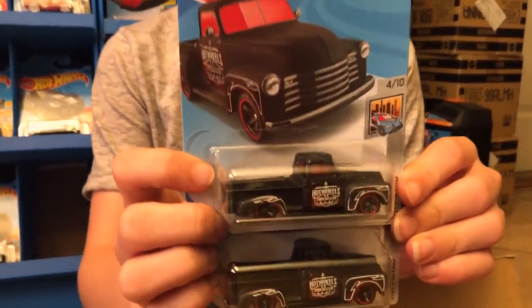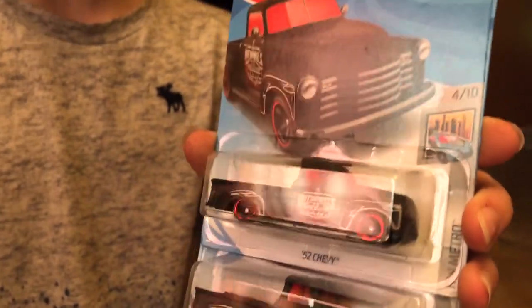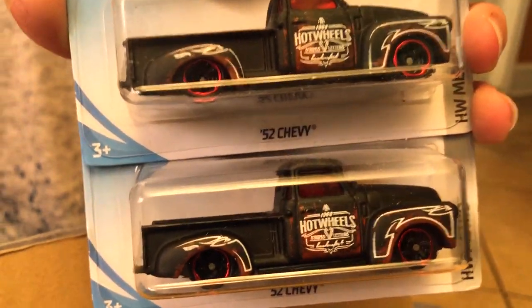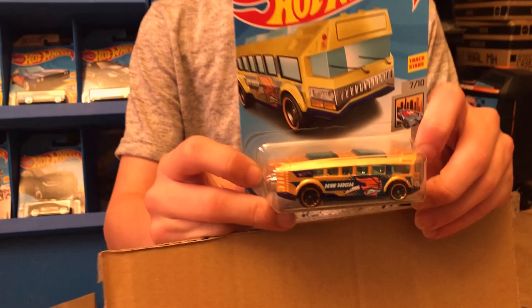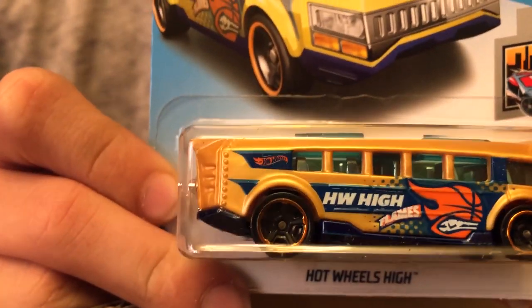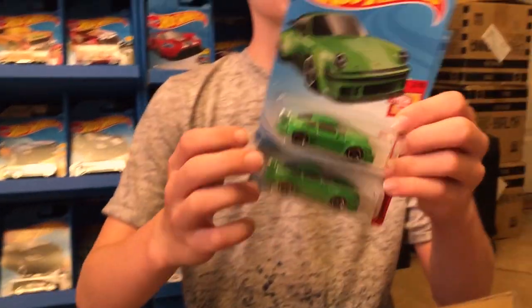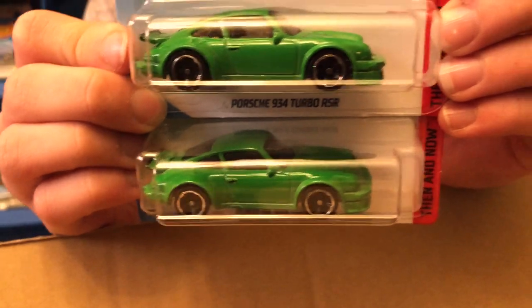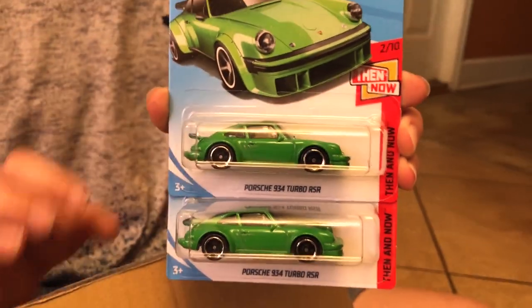The next two are the 1952 Chevys — I really like the black matte color. Then we have the Hot Wheels High from HW Metro. These next two cars are really nice — they're a Porsche 934 Turbo RSR in a really cool green color.